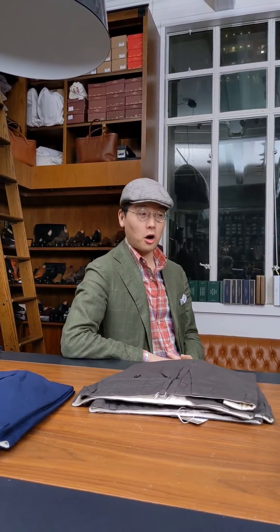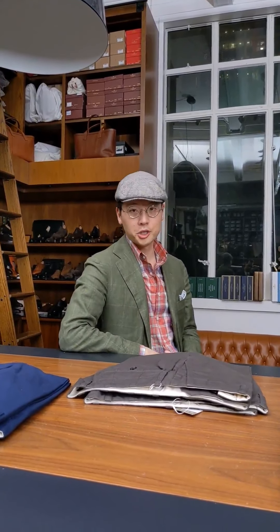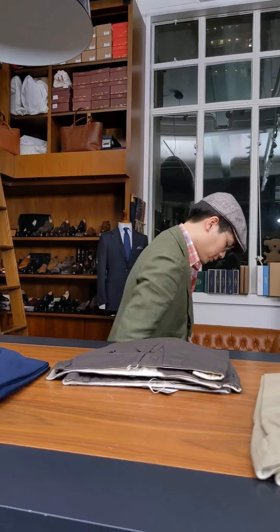Hi everybody, we're going to do a question and answer on our sport chino, which is our machine washable chino. So let's have a look.